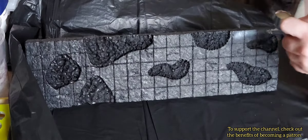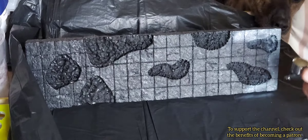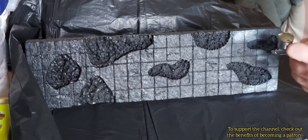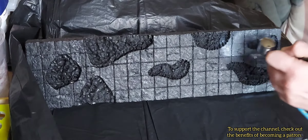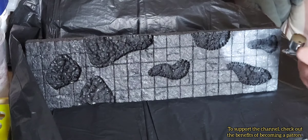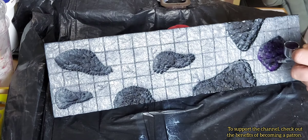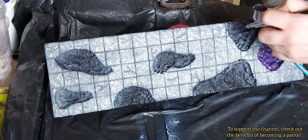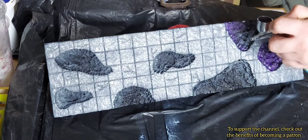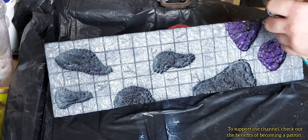This is the first time I've actually got out my airbrush, and as you can see at the start my dog found it fascinating — it is quite loud. After spraying it gray, I then sprayed purple into what were going to be the acid pools.